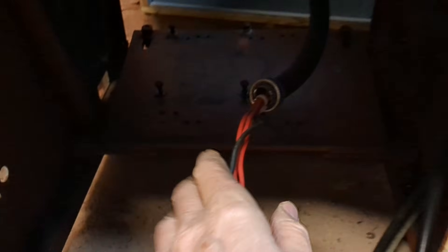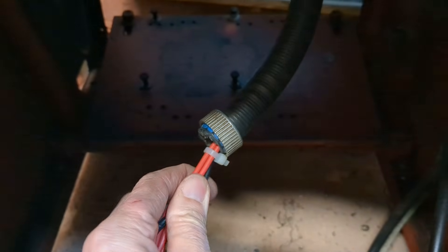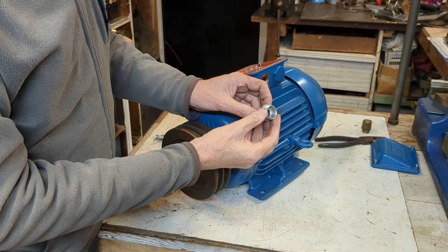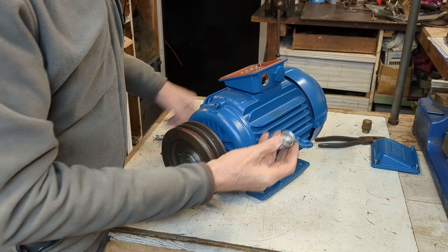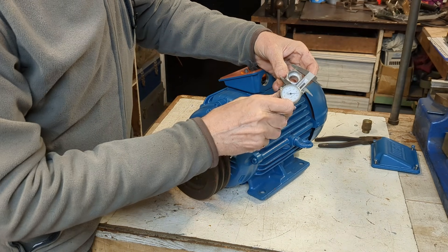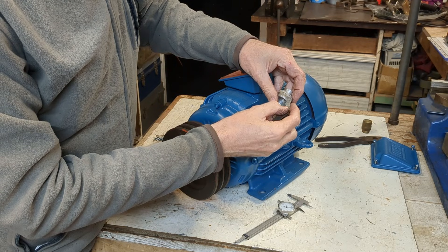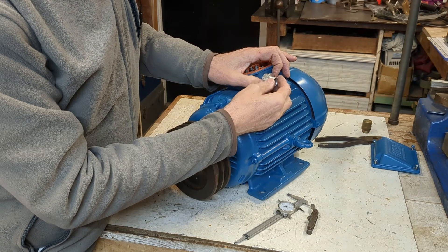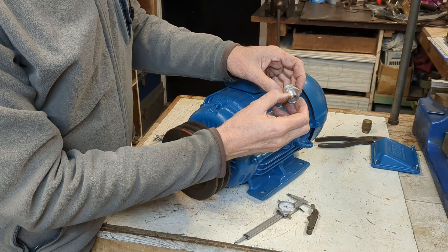Here's the conduit underneath the lathe — it's got this nut here, so I need to make some kind of adapter to fit with that. I found this fitting that matches the nut on the conduit, and it's also the same thread on this side. That looks to me like nominally one inch and 16 TPI, so we have a 16 TPI one-inch thread on both sides. What I'm proposing is just turning that down, sleeving it, and threading the other side.